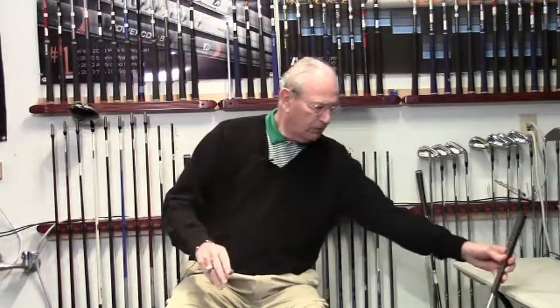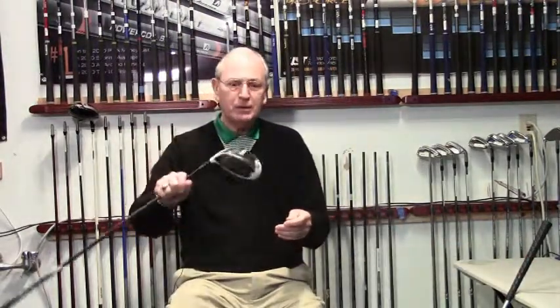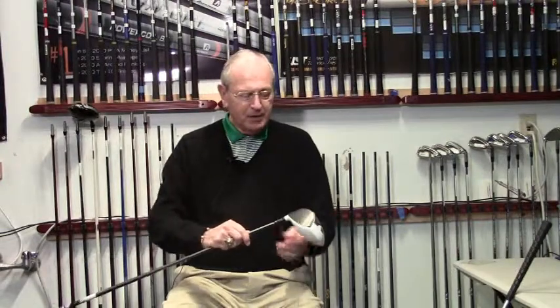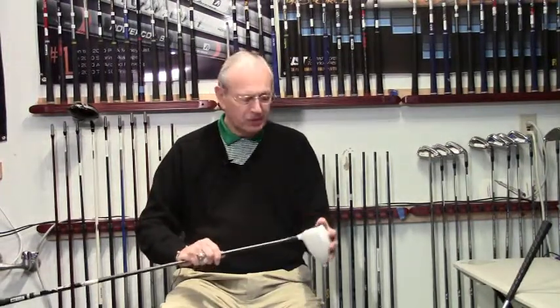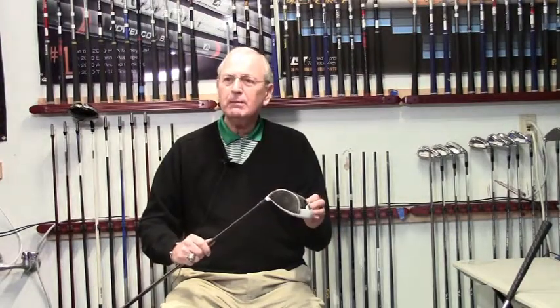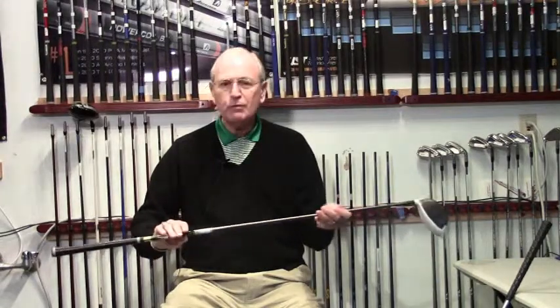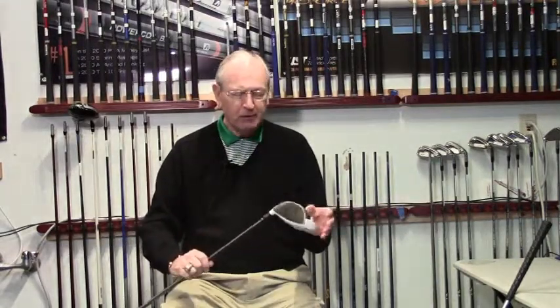Then I have another one over here. This one has been modified — you can see what it is. It came to me over 45 inches, so I took the club and made it to a length that could be used. Currently it's 43 and 3/4 inches.